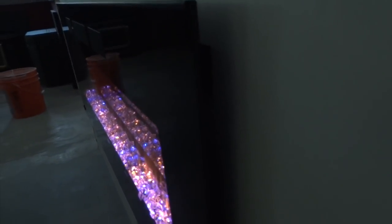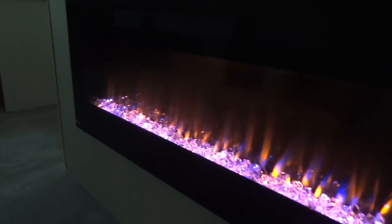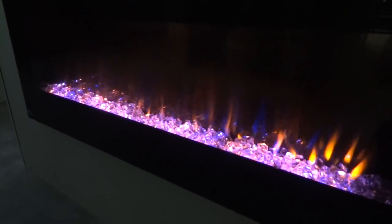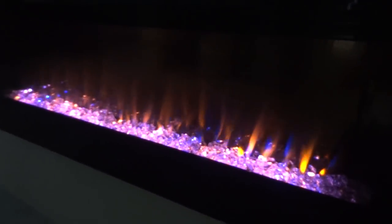Another feature — we'll show you on the side. You can see how tight we are to the wall; we're about a half inch off of the wall. That's an improvement Napoleon's made, as they've allowed us to get even tighter to the wall for a true flush mount design by putting the vents on top of the fireplace. You can't really see them here because we have the lights off, but we'll show you those at the end.